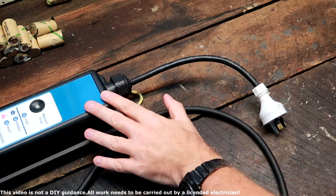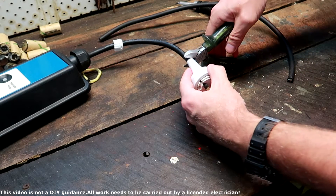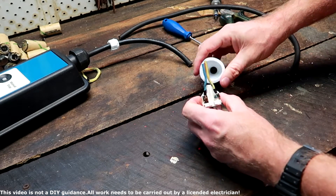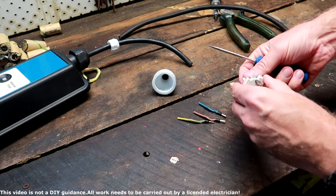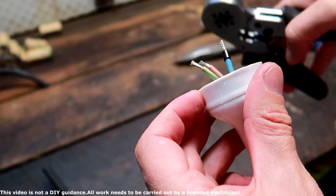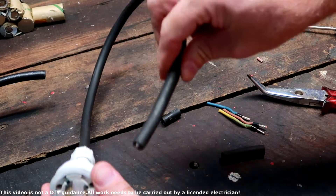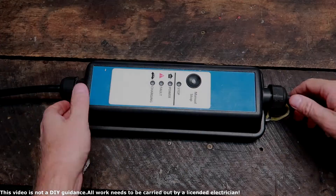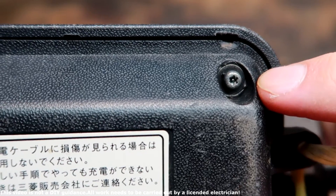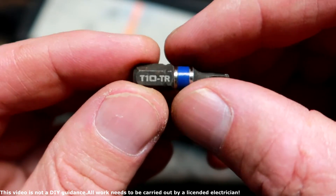Before we open the EVSE and replace the cable inside, I'll start with the actual plug. Now we're going to open the EVSE itself, and what you need for these screws is a T10-TR bit.